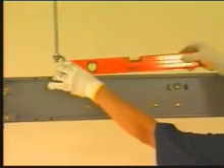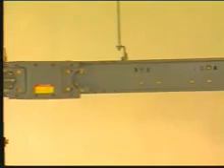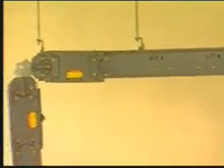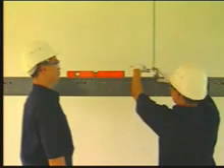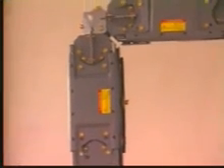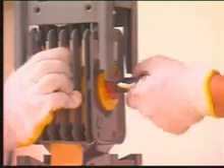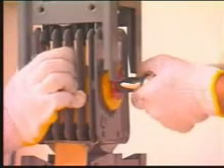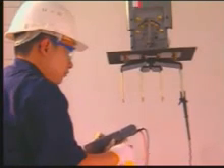Use a leveling tool to ensure the whole busway system is level and make adjustments as needed. Use the same process to install the vertical part of the system. Lastly, connect the system to the flanged end. Make sure the flanged end is level and make adjustments before tightening the last vise-tite bolt. Check the insulation integrity of each phase again.